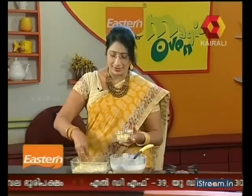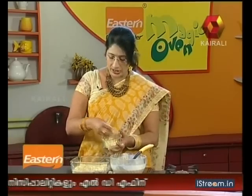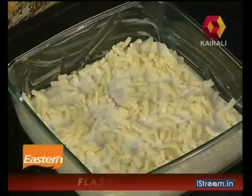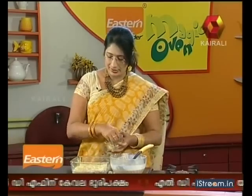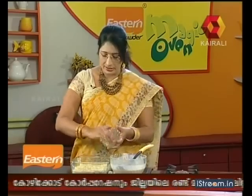It will be bubbly. Let's add the mozzarella cheese. Toast the cheese — this is a very easy taste of our toast. Now I add the cheese.